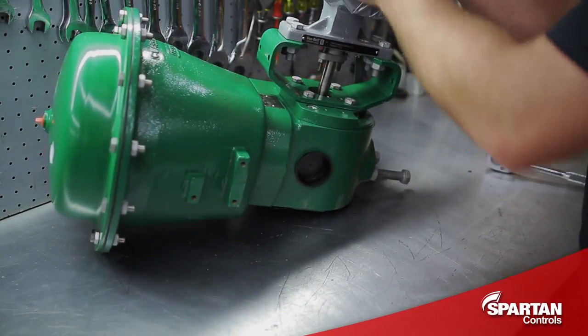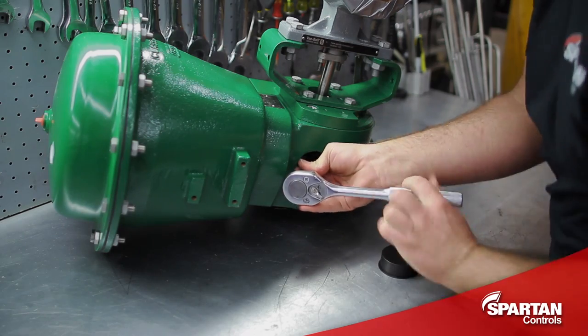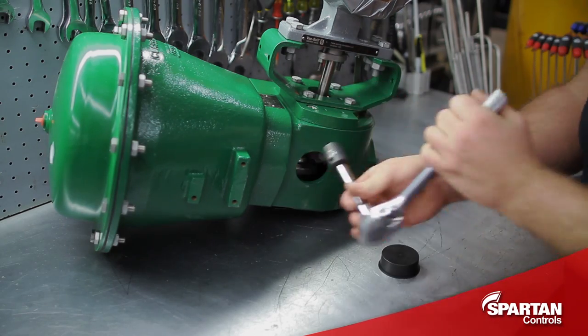To start, I will loosen the bolt on the lever arm. You gain access to this from the back side of the actuator. You don't need to remove the bolt, you just need to loosen it until it spins freely.